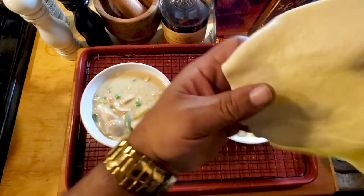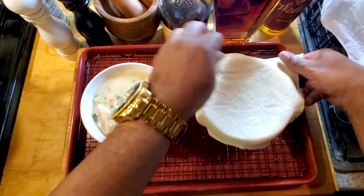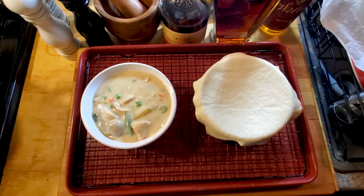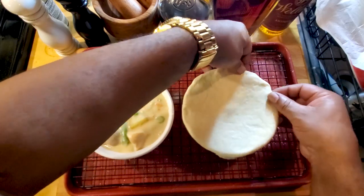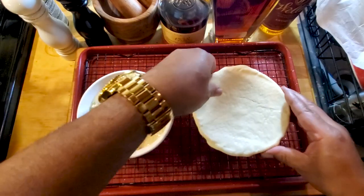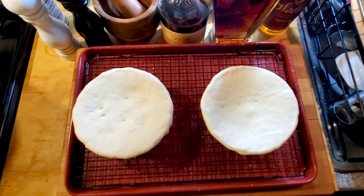The final step — take this crust, cut it where it's almost gonna fit the bowl, place it over the top, and then with a small paring knife cut around it for the excess, and just crimp it around the sides. Do the same thing with the other. We're gonna bake these for about 30 to 35 minutes at 400 degrees. See you at the pull out!